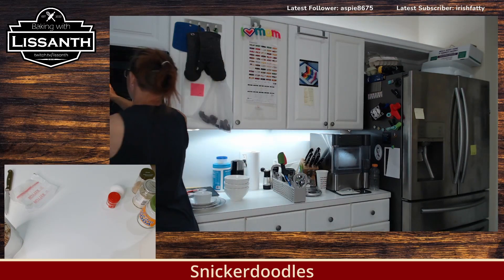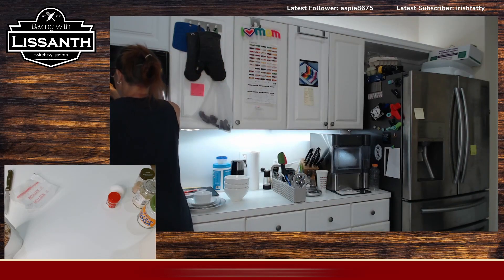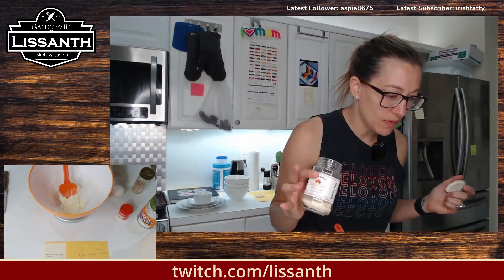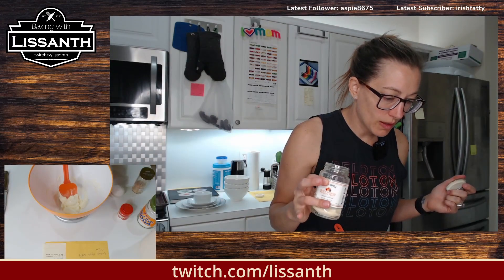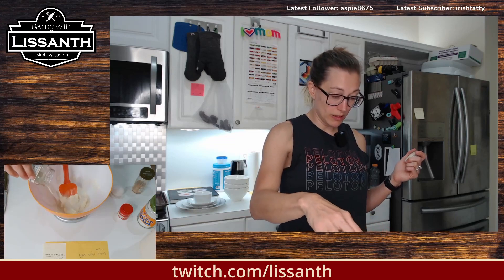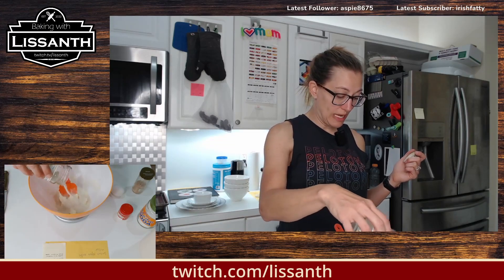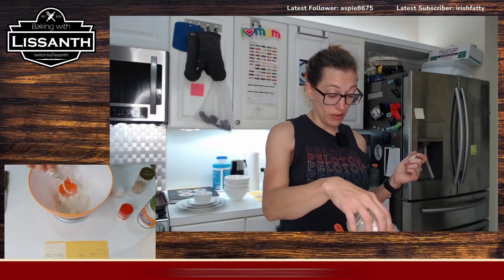I should probably put the lid on — we have the lid for a reason, so that stuff doesn't get all over the microwave. This is 50 grams of toasted sugar. I'm going to re-weigh it and see. I would imagine it did not change weight as it cooked, but you never know, right? Chemistry.